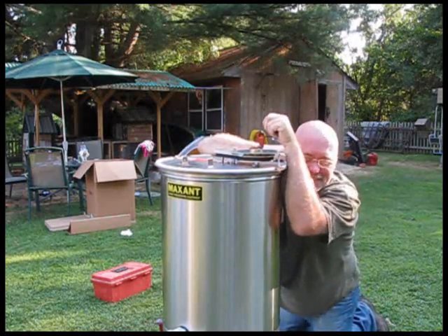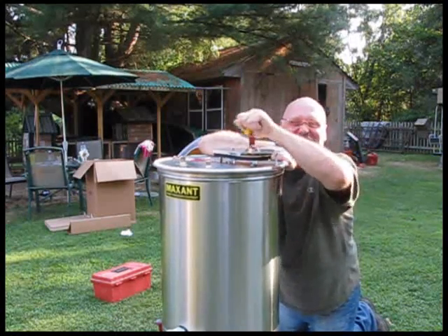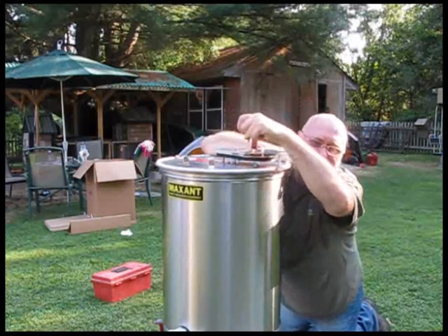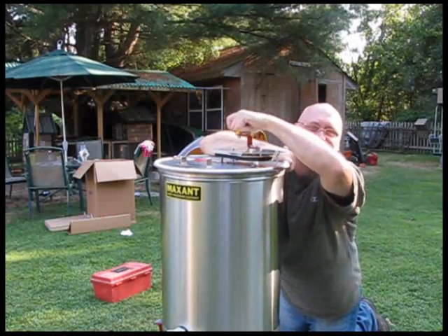That honey ain't worth it — I'm just going to buy my honey in the store. This is not good. I had ten people out here interested in the honey, but as soon as it came time to spin the wheel, they all took off. They're watching TV.